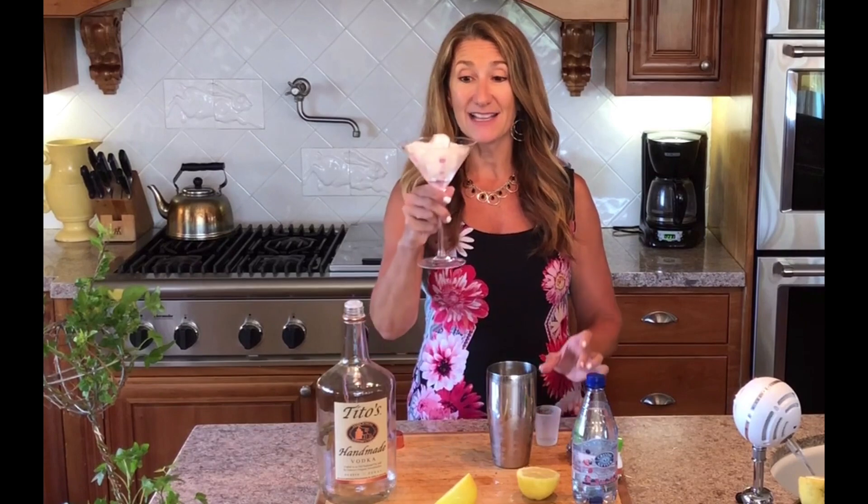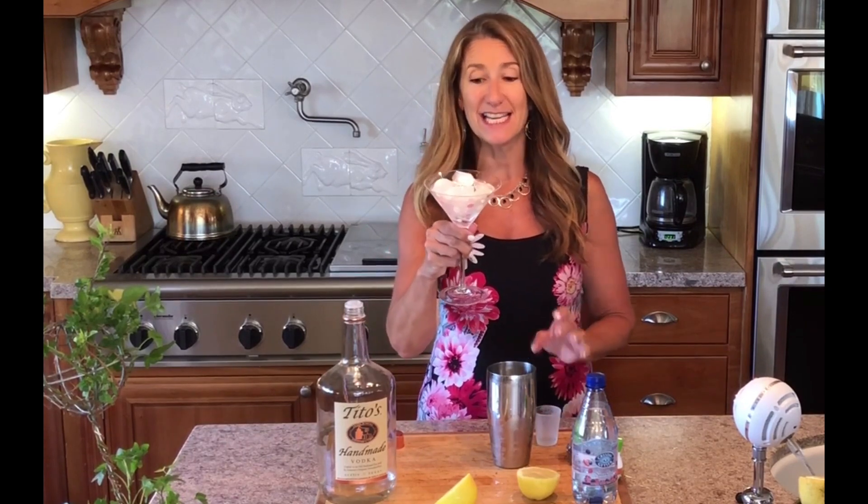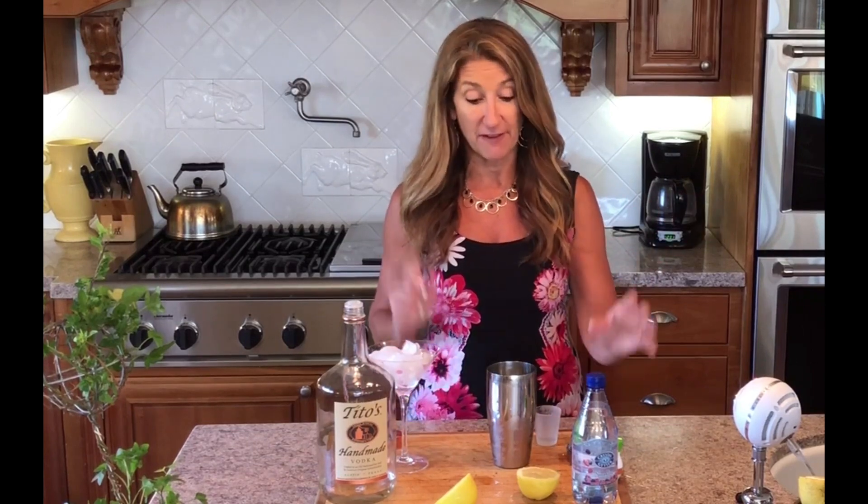You will notice that my glass is chilling — there is ice in it — so that when it's all done and ready, your glass is nice and cold to enhance the flavor of the beverage.